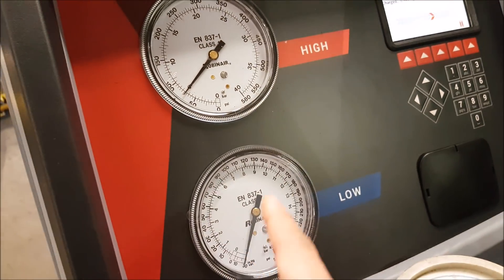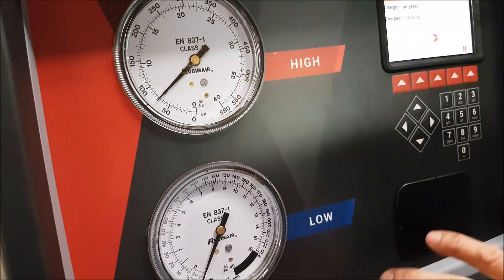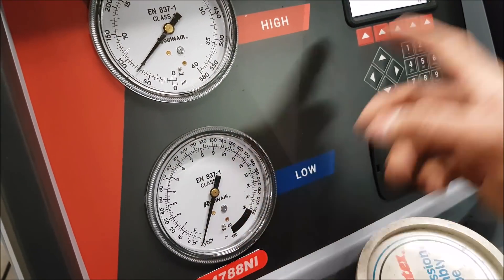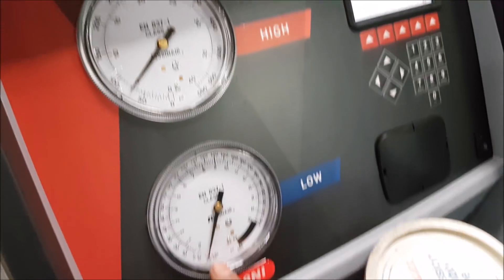What are those gauges over there? This is the high pressure and the low pressure. So right now the low pressure should stay at the bottom. This way we know there's no leak in the system.